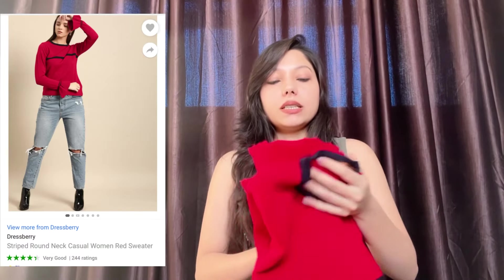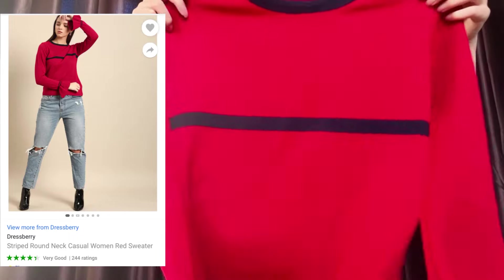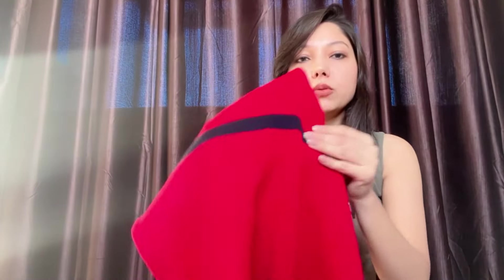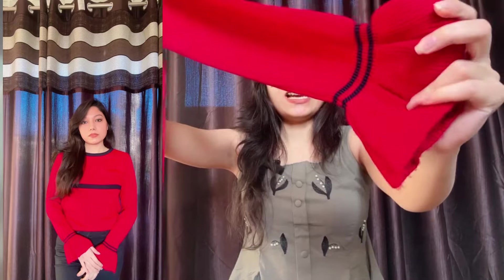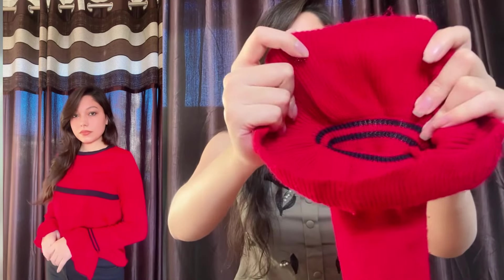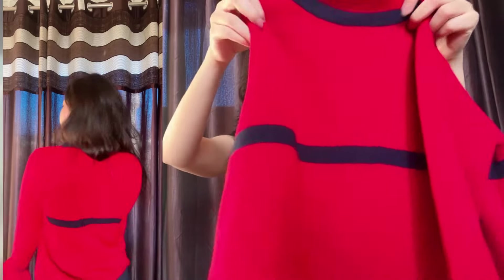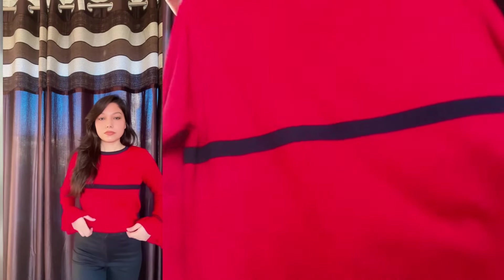The next top is again from the same brand DressBerry. It is also a round neck top in red color. It has a navy blue stripe around the chest area and a very beautiful sleeve design. The fabric is again acrylic blend and is not so thick, so it is suitable for light winters only. I got this for rupees 490 in size small. This is how it looks from the back.